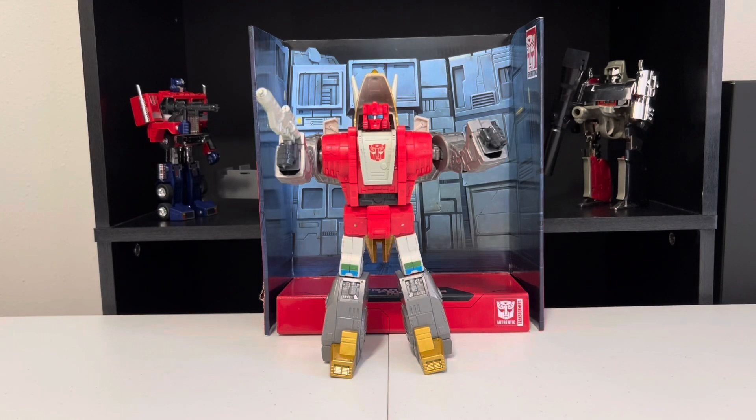Hey Transformers fans, Adam here, back for another Transformers review, with a Studio Series 86 Dinobot Slag, aka Slug — and that is the only time you will hear me say that name, because I am a G1 cartoon guy, and his name has always been and will always be Slag to me. But what do you guys think of the whole name thing? Let me know in the comments.